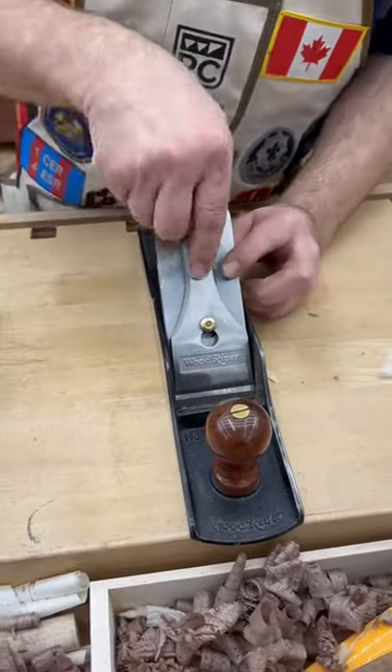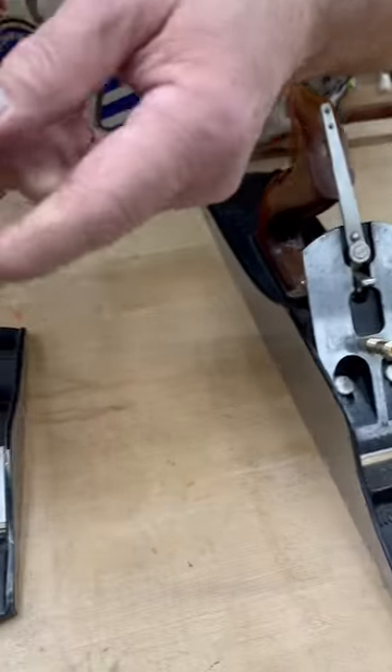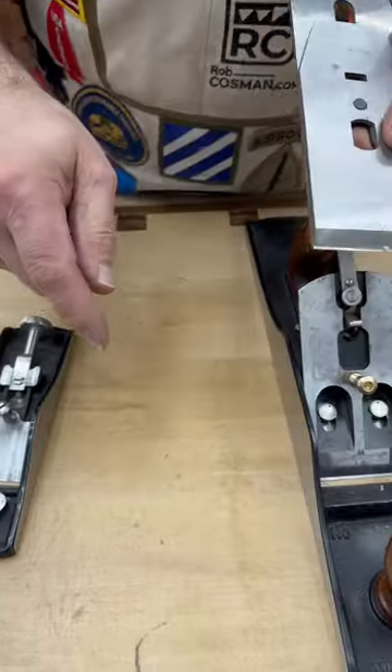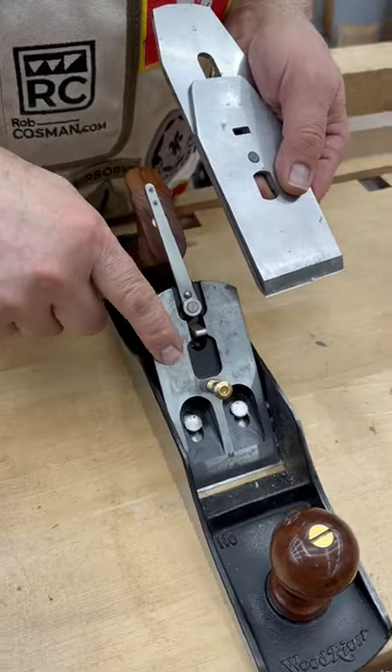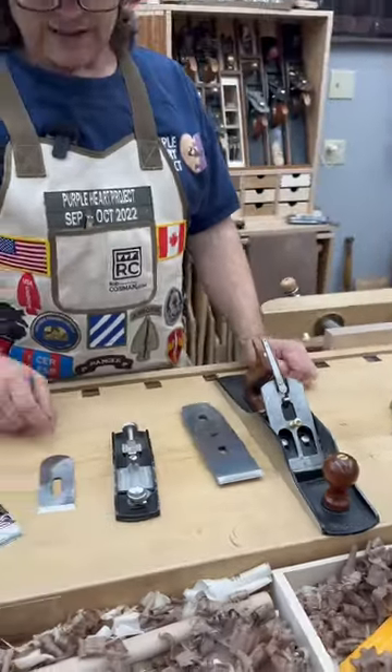This is called a bench plane. If you remove the lever cap and take the blade and chip breaker out, you'll notice that the bevel on the blade is underneath. So the angle of attack is actually whatever angle the frog is, which in this case is 45 degrees. That's your angle of attack.